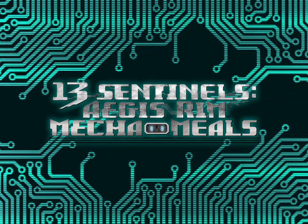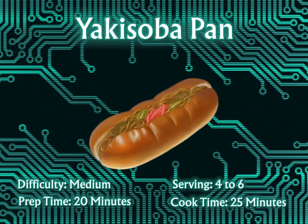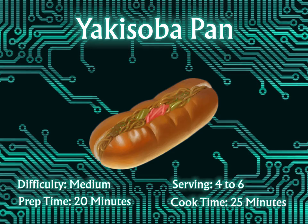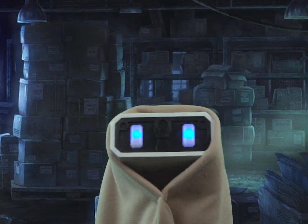Mega Meals. Yakisoba Pie. I have the recipe from Sakura High stored in my database.